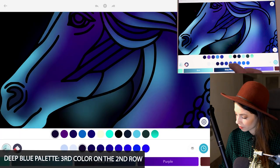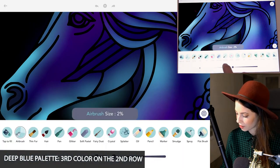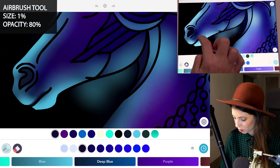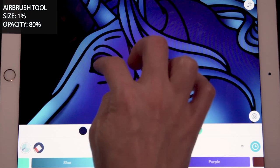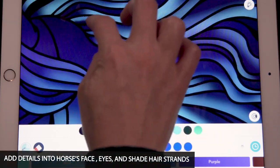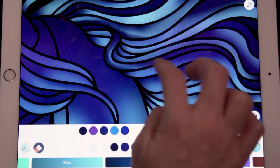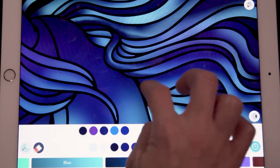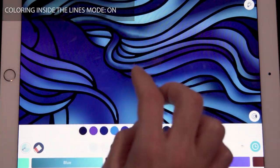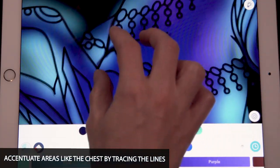Now for our details, go to the deep blue palette and select the third color on the second row. With the airbrush tool, set the size at 1 and opacity at 80. You can start to add in little details like tracing the mouth and nose, and just kind of trace the lines around the horse's face and eye. You can add your own highlights, and do the same for the hair — adding in some shadows. Make sure coloring inside the lines mode is on. For other areas like the chest and arms, just accentuate them by tracing them.